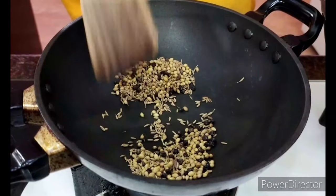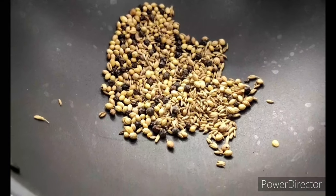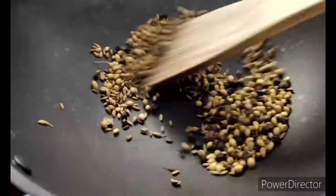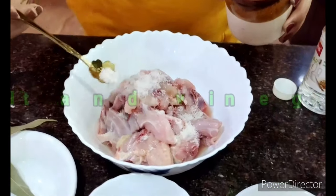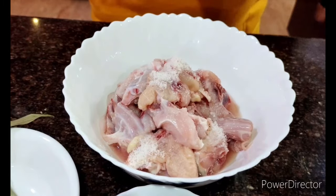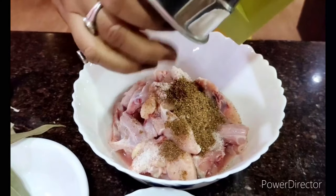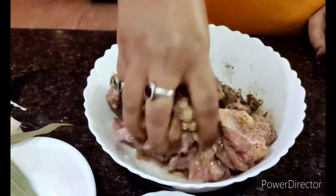Once they begin to splutter — can you hear that? — they are done. You can see the fume coming up; that means they're ready. I'm throwing in some salt necessary for the chicken, and around one small teaspoon of vinegar, then grinding them coarsely in the mixer. I don't like it very coarse, so I made it a little finer. I'm throwing the ground mixture into the chicken and giving it a nice mix with my hands.